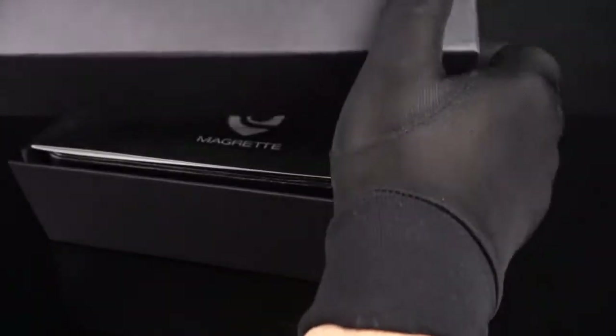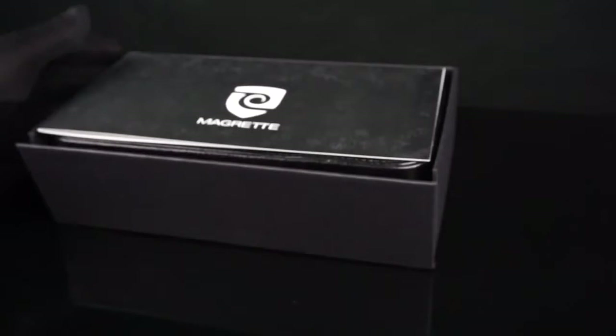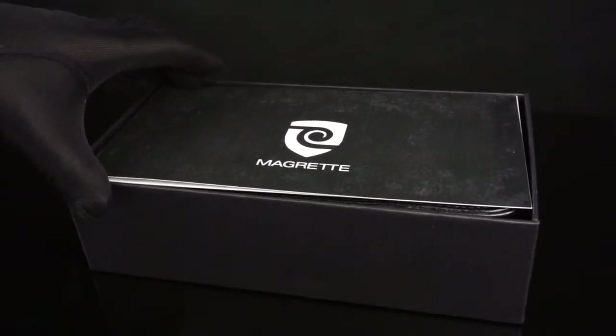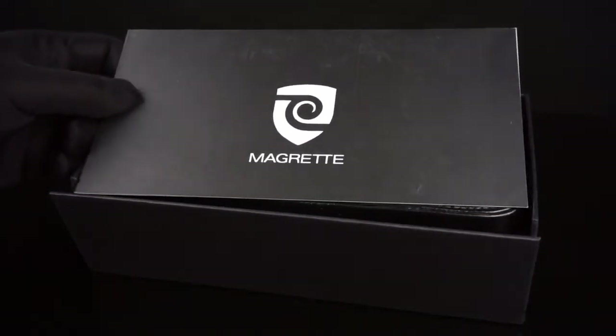This is a watch that's limited to 500 pieces per color combination. Magretti, for those of you who may not know, is a boutique dive watch brand which was founded by a watch collector and designer by the name of Dion MacCasey. The company itself is based out of Auckland, New Zealand. Magretti's designs are influenced by 1940s military watches and 1970s dive watches.